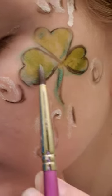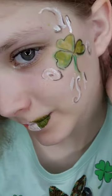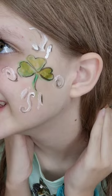Then I'm just going to hop into some cute St. Patrick's Day clothes and there you go. Overall, this took me about 15 minutes to do. I hope you enjoyed. Thank you so much for watching and Happy St. Patrick's Day!